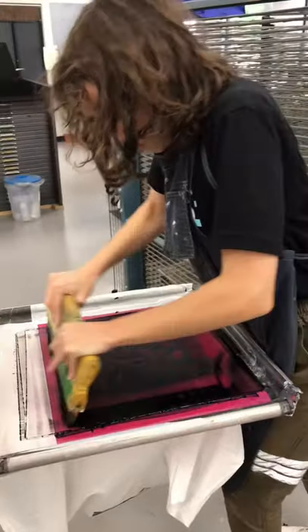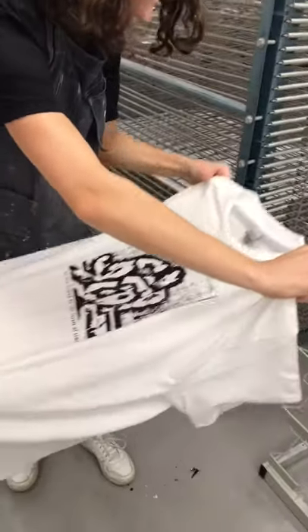First, I position the shirt on a surface that I sprayed lightly with adhesive. Then I bring down the screen and use a squeegee to swipe ink over the shirt, making sure to put some pressure into it.